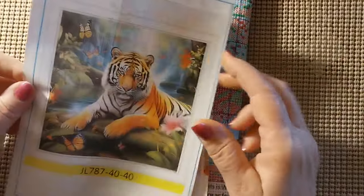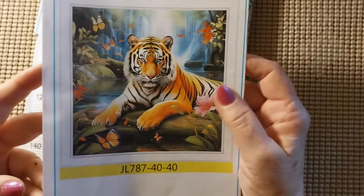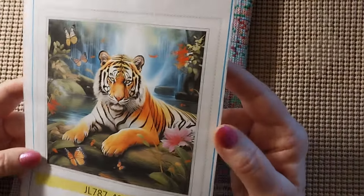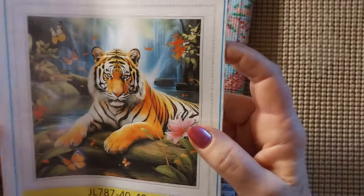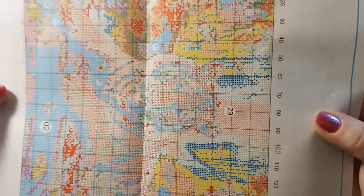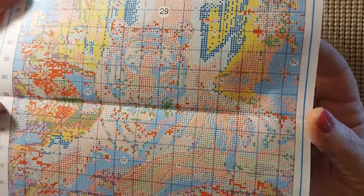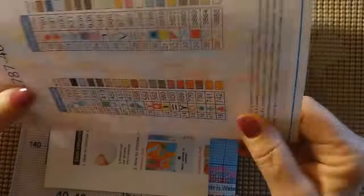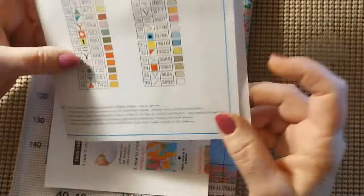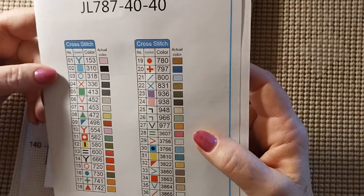Is he not gorgeous? It's a 40 by 40 and this was eight dollars and fifty cents. I hope all the definition will show up in this since it's only a 40 by 40 — it is a smaller pattern and would definitely have to be blown up if you were going to look at this for any time. I don't know why they make them so small.